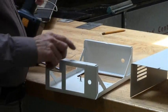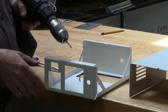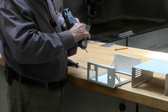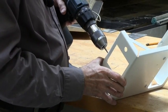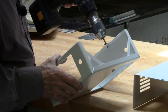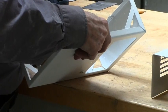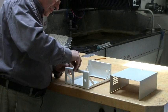One last step: go over the threads because they're dirty from both the spot welding and the painting — you just have to go over them with a tap. Set the torque so it doesn't break the tap if something bad happens.